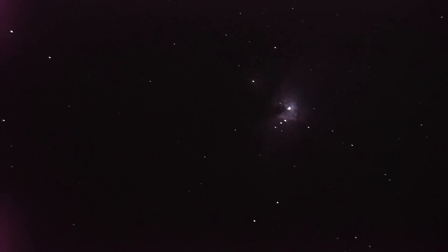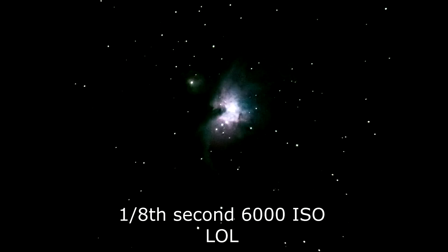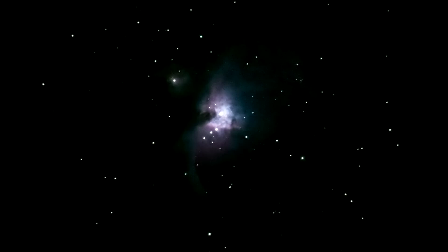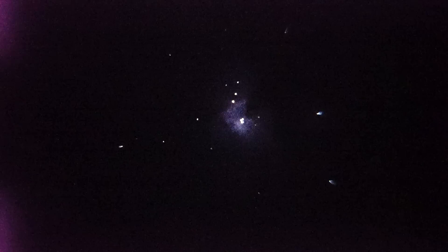I could try to take a picture. I'm at 1.6 second shutter speed at 80,000 ISO. I can play with my settings a little bit here. I'm going to go to 1.15 second shutter speed. I'm in clear mode at 160,000 ISO. I think putting a 25mm in would possibly help. There it is with a 25mm eyepiece in.